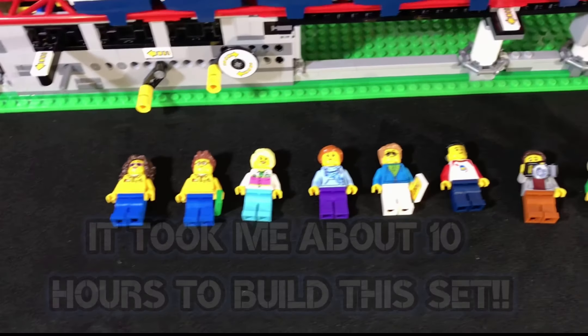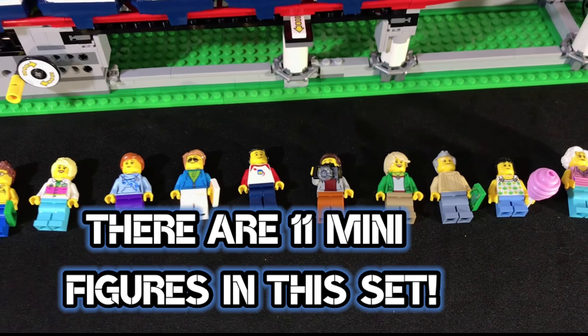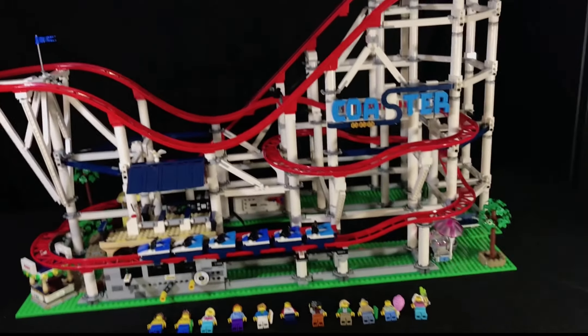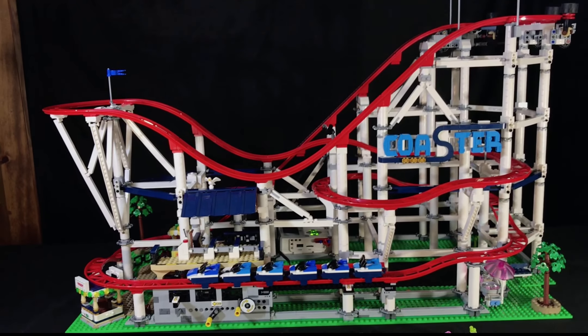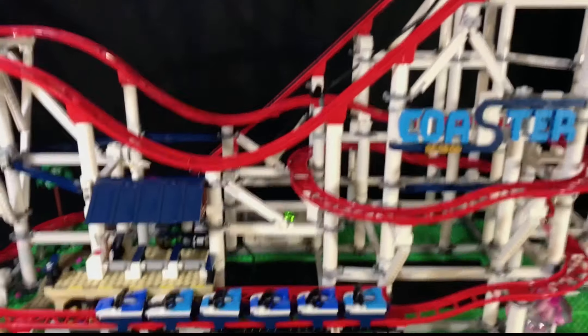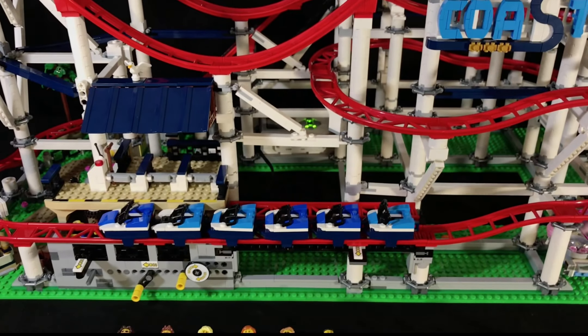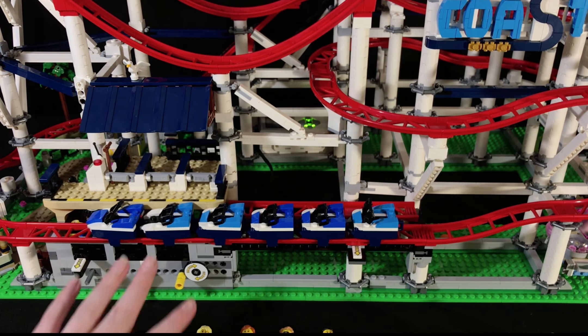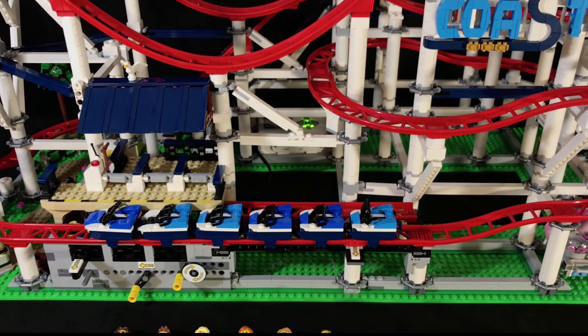I was up really late last night building this set, and I just didn't feel tired. I just felt like I was building, building, building, and I was having a lot of fun. It took a little while, but it's totally worth it — it looks amazing on the table right now, soon to be on a shelf. The chain on this set was a huge struggle. It was taking forever to build and forever to put into place. It was a real struggle.